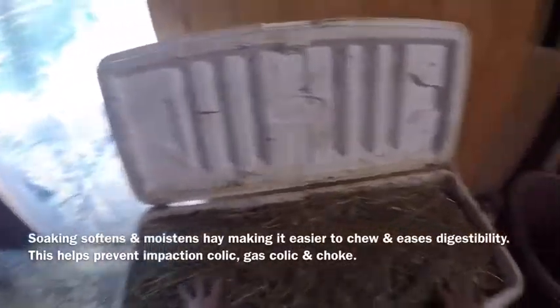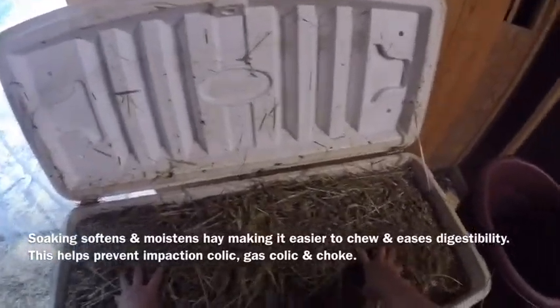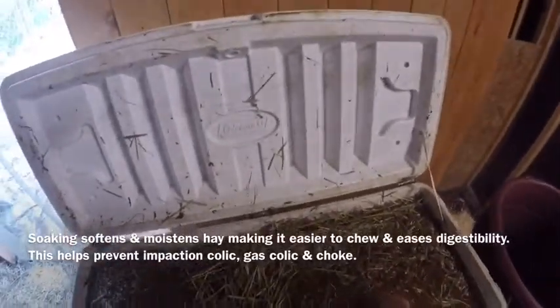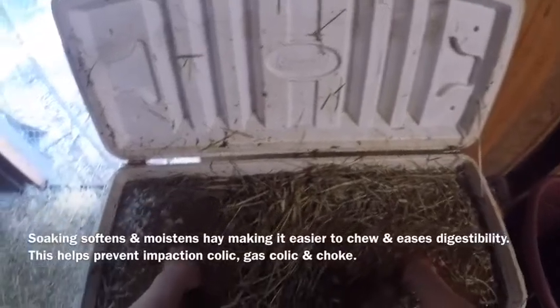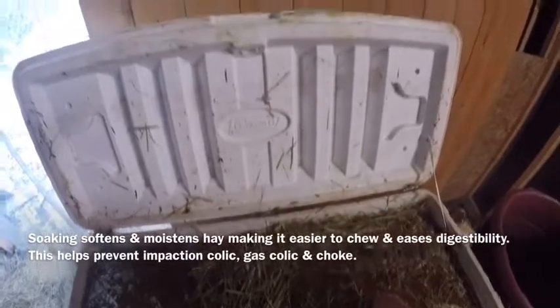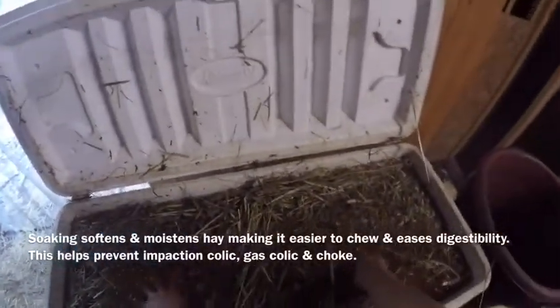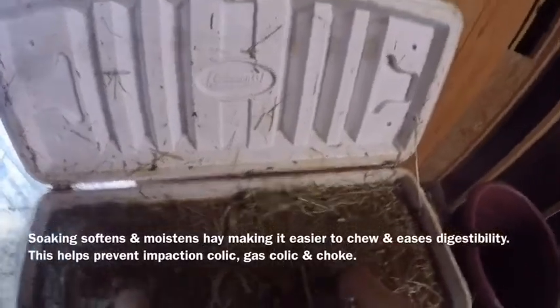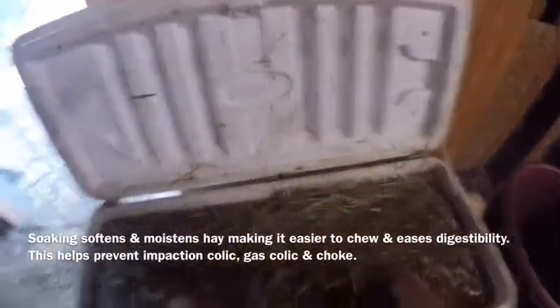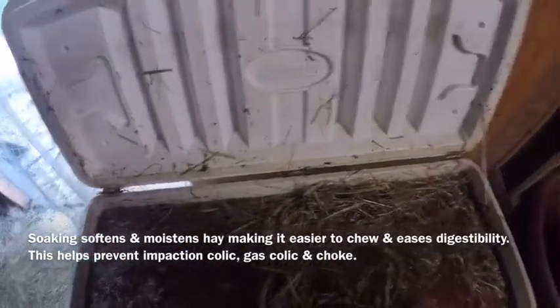If you stop and think about it, grass is a horse's natural food — grass is moist and soft. I am putting moisture back in this hay and making it soft. The horses love it, it's easier for them to chew, it's better for their digestion, and it has a lot less sugar. Sugar is not good for any of us, as we all know.